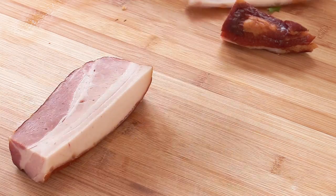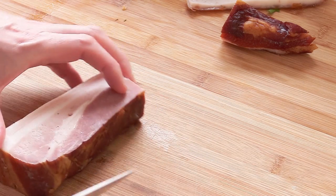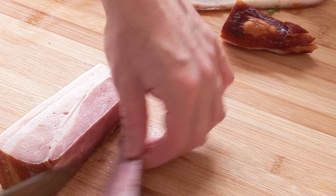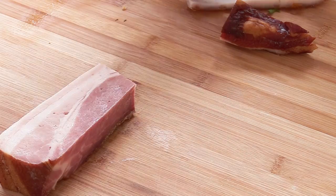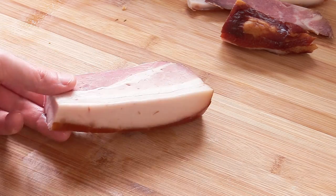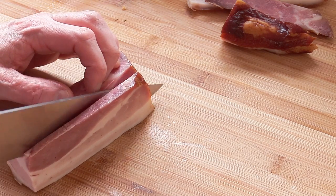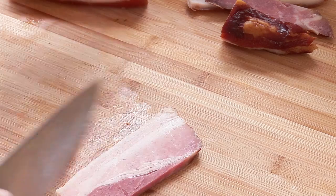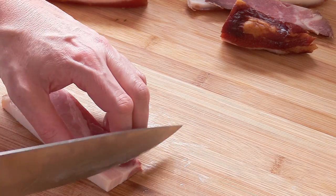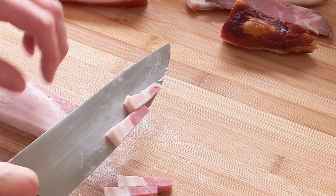If you have something really fresh like mine, same thing here — you can get rid of a very thin layer and keep that to flavor soups or beans, for instance when you do dry beans. From here we have a nice piece and you're just going to make some slices to create this kind of lardon. You want something really of this size.